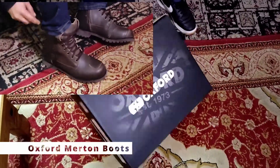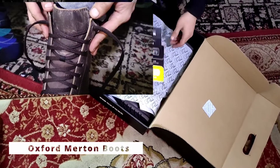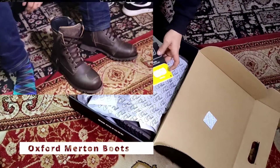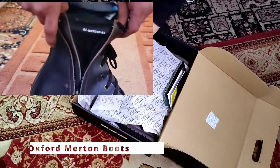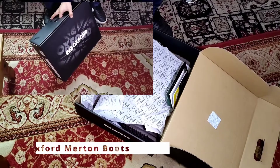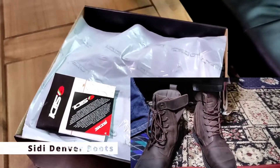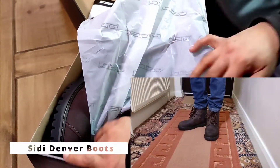Hello and thanks for joining me on this video. I'm comparing two motorcycle boots in this one — the Oxford Merton motorcycle boots. They're like a casual smart motorcycle boot, so they don't look like motorcycle boots but they have protection and they're waterproof. There are two types I'm doing in this video and you can check the chapters to jump to the one you're interested in, but these are closely resembling the same kind of boot.